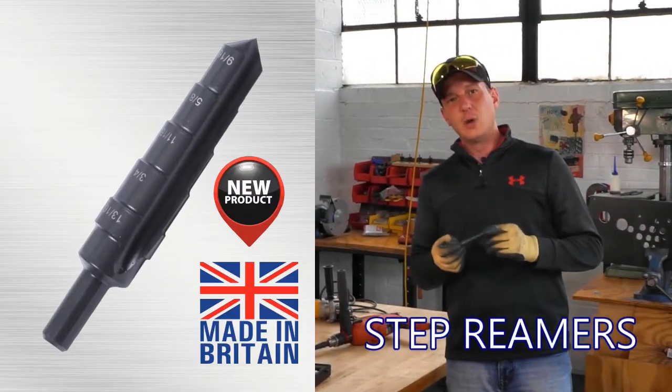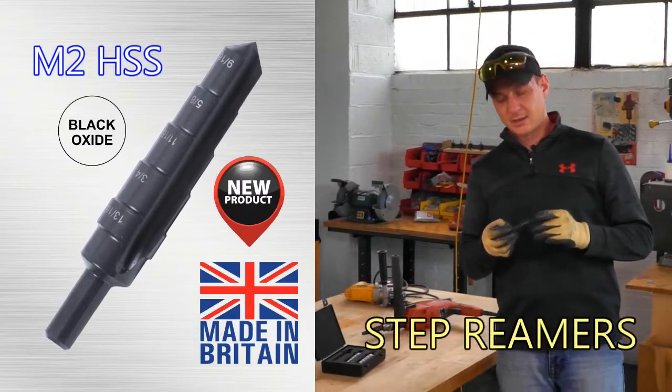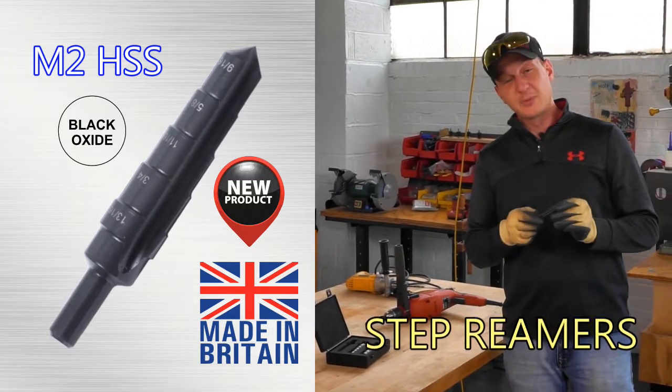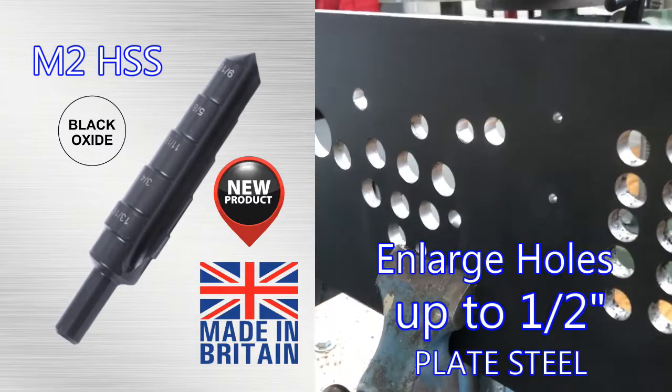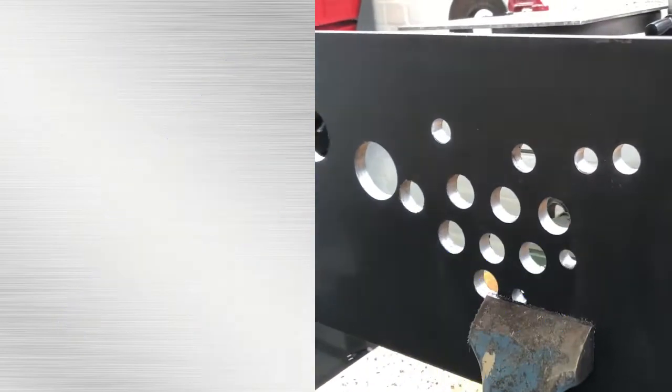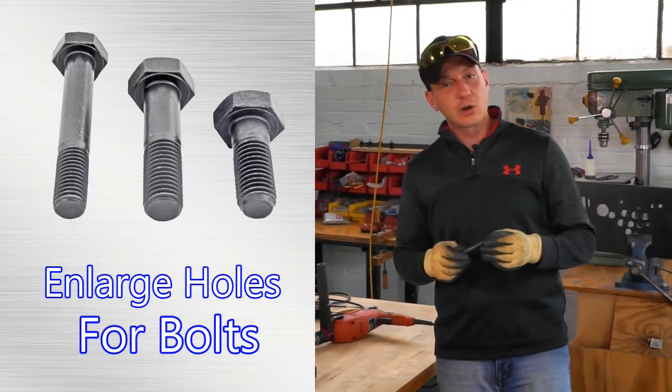These are made of M2 high-speed steel with the black oxide coating. The good thing about these, they go up to half-inch thick steel for enlarging holes and aligning two misaligned holes. It comes in all your standard sizes for structural bolts.